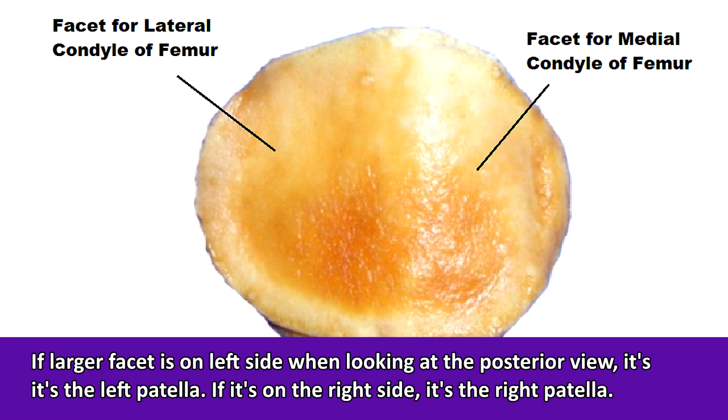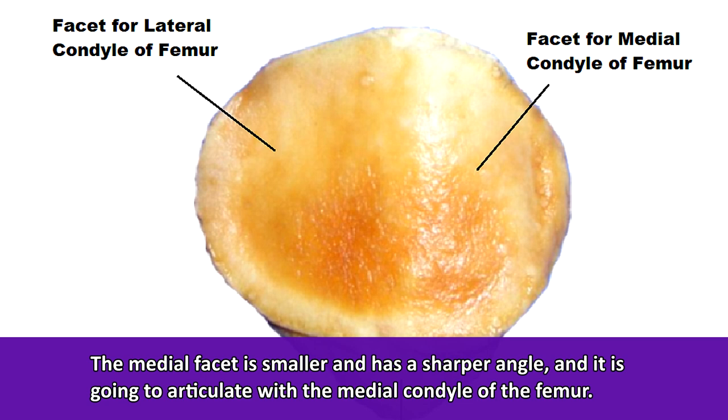Finally, we have the medial facet, which is smaller and has a sharper angle to it. It articulates with the medial condyle of the femur bone and is always positioned toward the midline of the body.